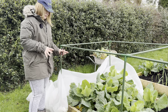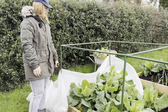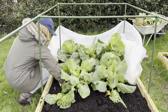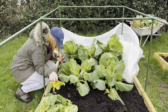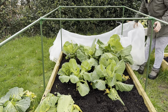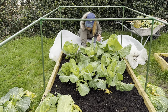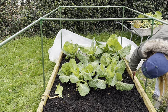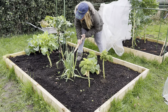Now I'm just going to get in here and tidy up the cabbage bed before I put the cover back over, and then that should see them done for a few months. There's definitely some evidence of slug damage to these ones. I'll just return to this bed because I can't bring myself to leave these few little bits of weeds in here.